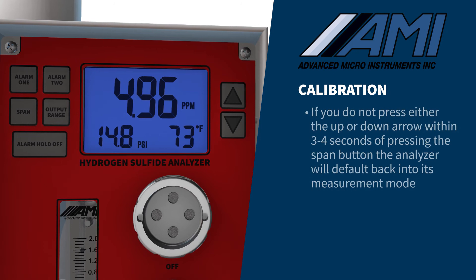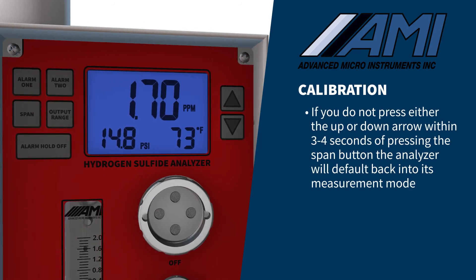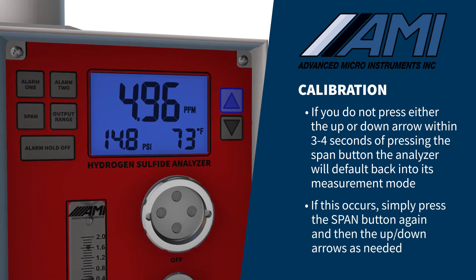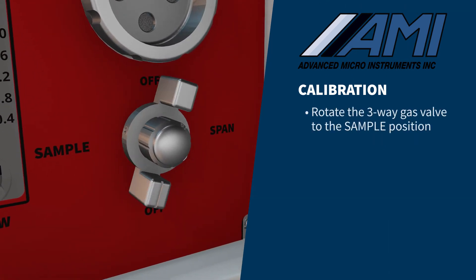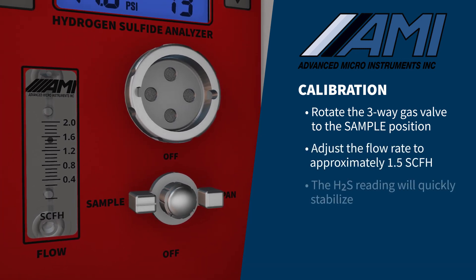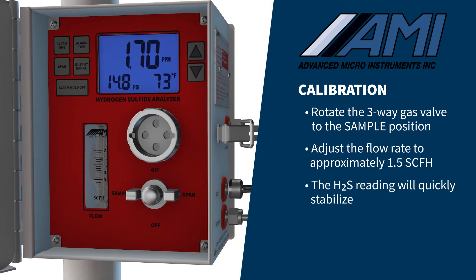If you do not press either the up or down arrow within three to four seconds of pressing the span button, the analyzer will default back into its measurement mode. If this occurs, simply press the span button again and then the up or down arrows as needed. Your calibration is now complete. Rotate the three-way gas valve to the sample position and adjust the flow rate to approximately 1.5 SCFH. The H2S reading will quickly stabilize to the H2S value in the pipeline.